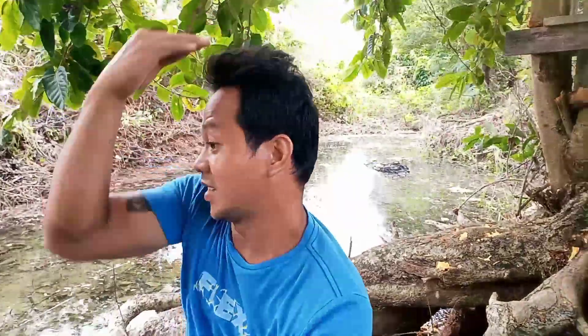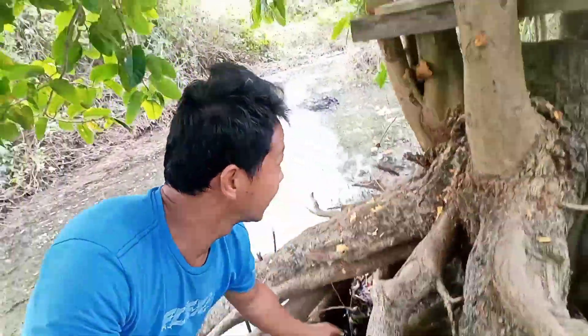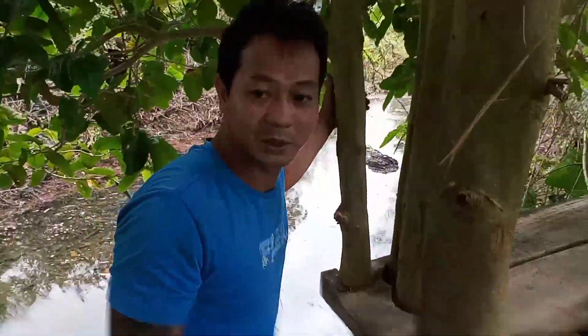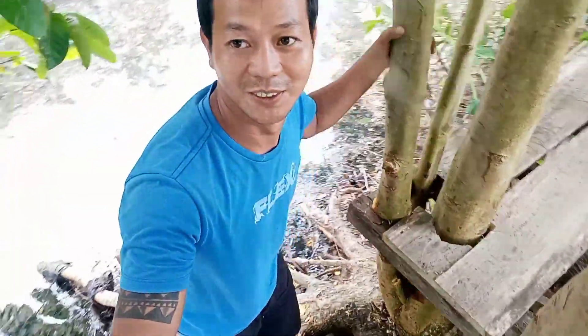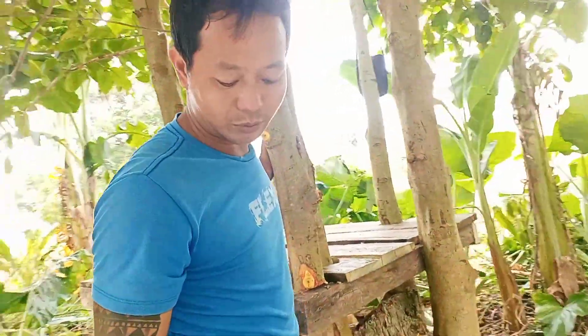Ito ay palibagong tambayan na naman ito. Tingnan ang tubig dito — natural ang view. Nasa puyo lang tayo pero ang ganda at natural ng paligid.